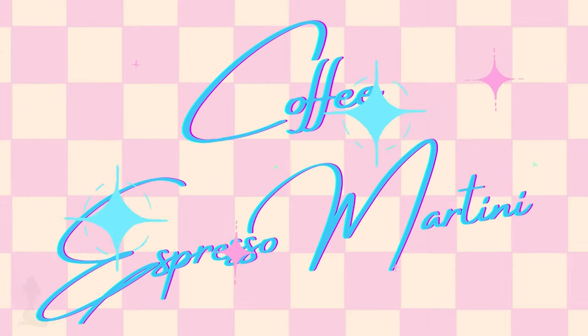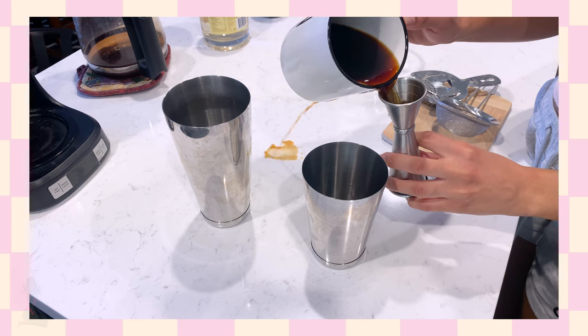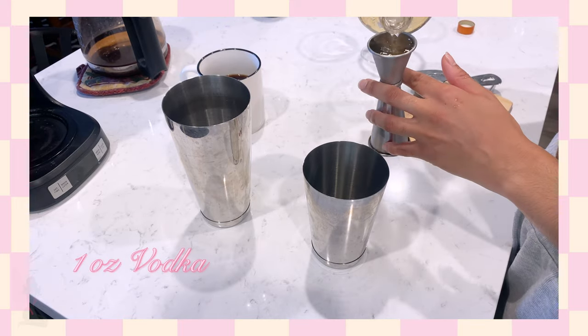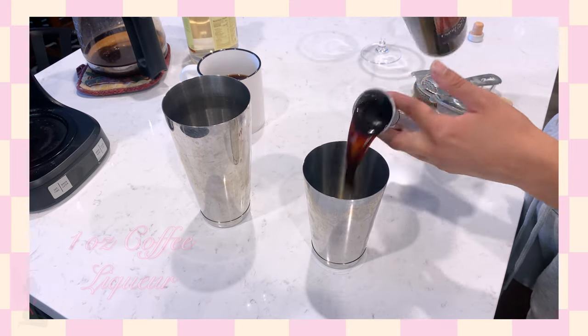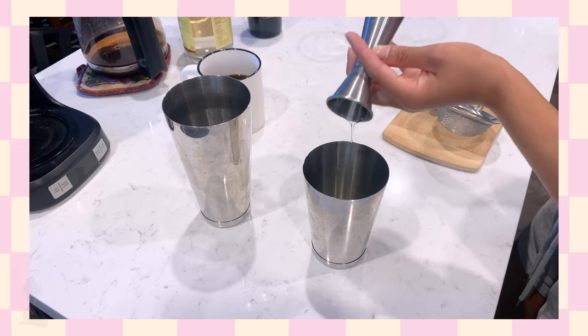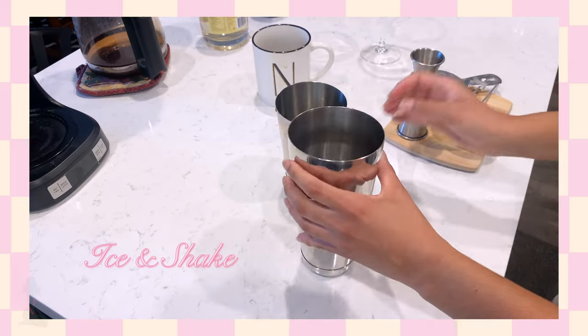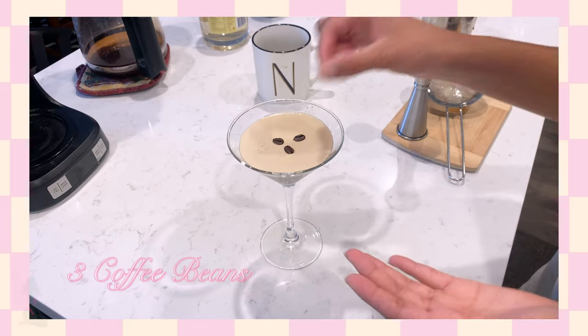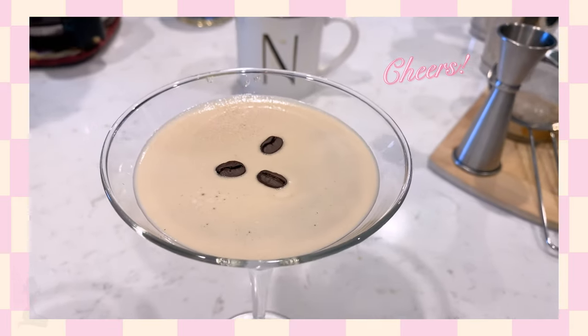The next way we're going to make an espresso martini is by using coffee, with the exact same measurements: one ounce of coffee, one ounce of vodka, one ounce of coffee liqueur, and a half ounce of simple syrup. Shake it up and strain or double strain into a martini glass and garnish with three coffee beans.